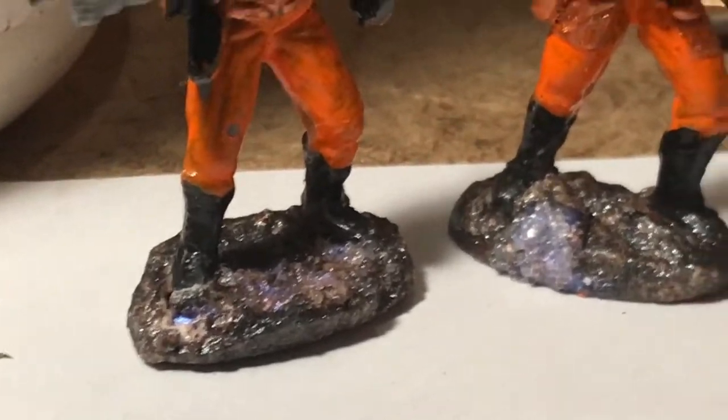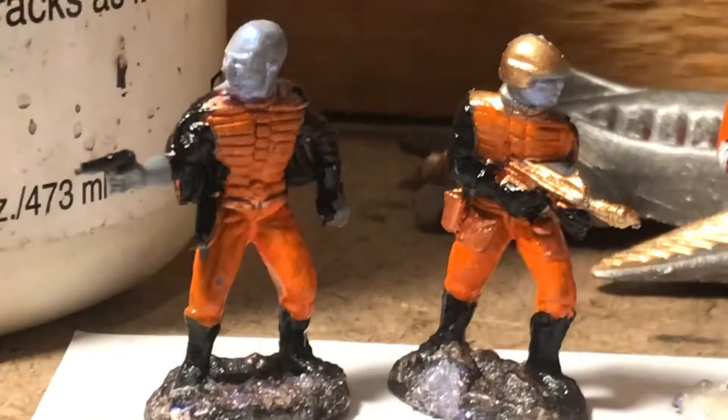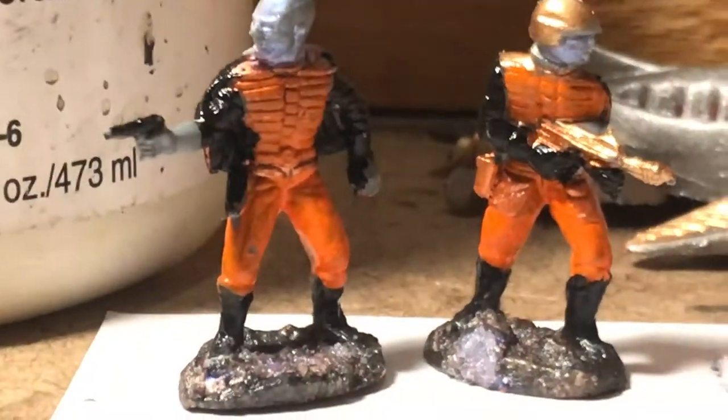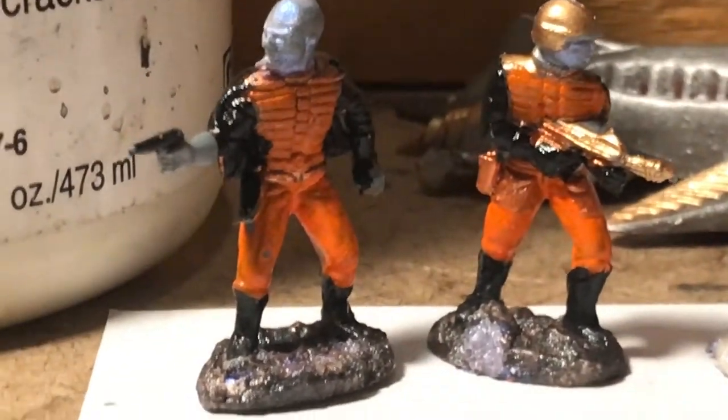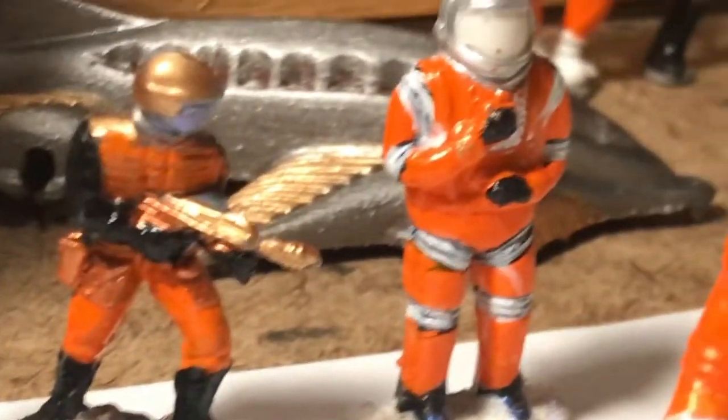We can get these sort of effects over here on these two figures, which are copies of matchbox figures, a little bit below 1 to 32 scale. I'm not happy with their uniforms, but I'm very pleased with how their space touring turned out.